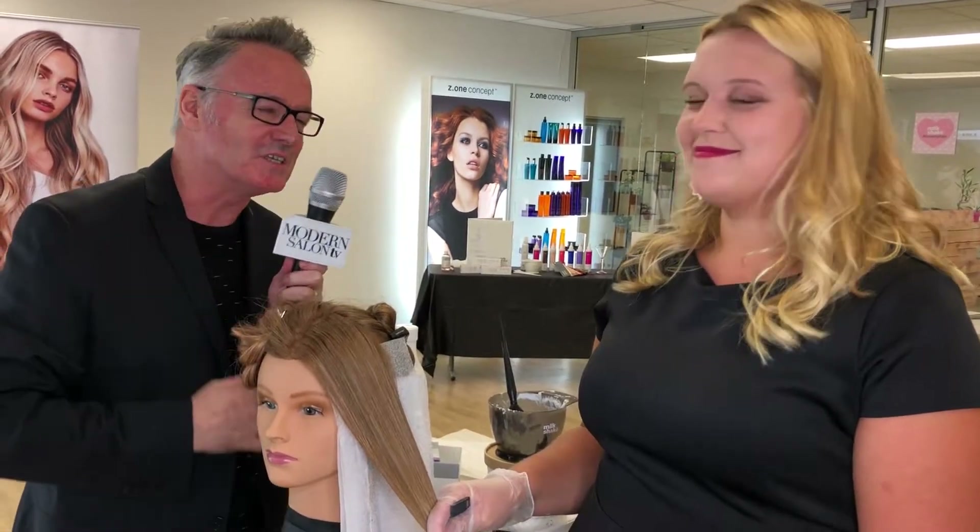Hi everyone, Brian Greve here, Director of Education for Z1 Concept North America. Welcome to our head offices here in Fairfield, New Jersey, to our studio where it all happens. I have a fabulous artist with me today, this is the wonderful Cara Lee, she's one of our education team.